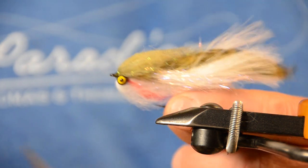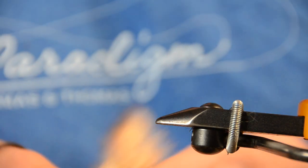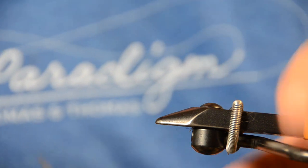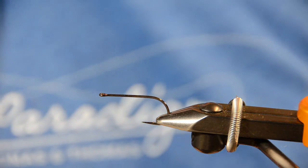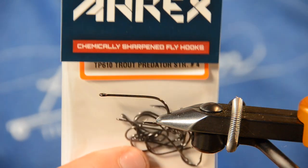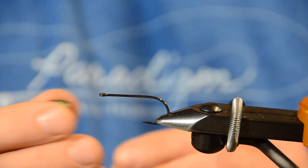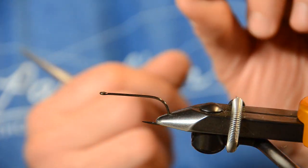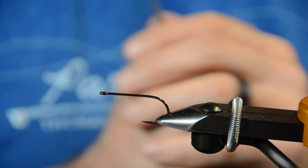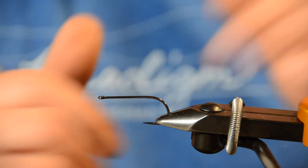If you were tying this in a single version, you'd tie in a dumbbell eye, add more dubbing on either end, and call it a day — same thing with a fish mask. But we're doing the articulated version. Now I have a number one Ahrex T Trout Predator 610 streamer hook in the vise. I've really fallen in love with this streamer hook. If you're a guy who likes to tie with fish skulls, though, you'll run into some issues because the eyes on these hooks are relatively larger — the wire diameter is a bit bigger than some others.